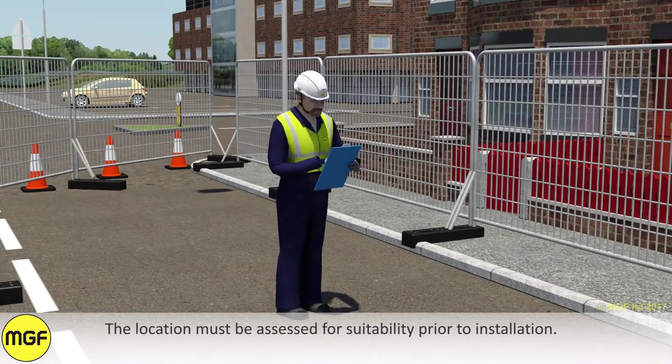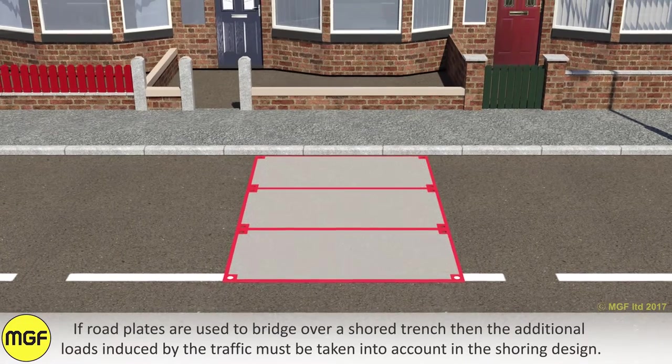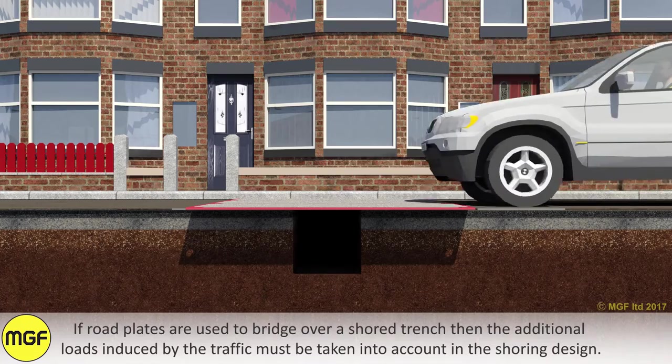The location must be assessed for suitability prior to installation. If road plates are used to bridge over a shored trench, then the additional loads induced by the traffic must be taken into account in the shoring design.